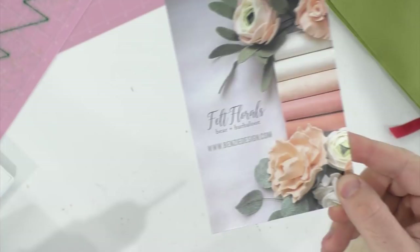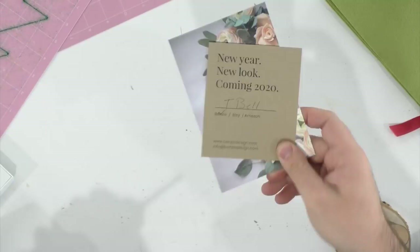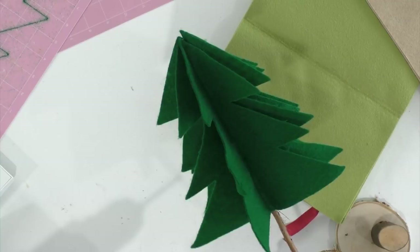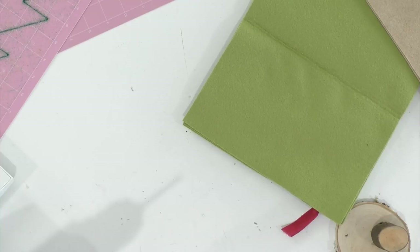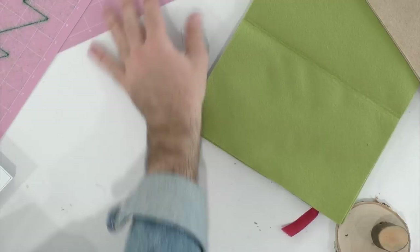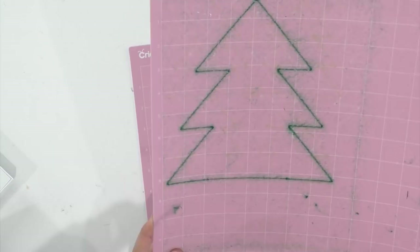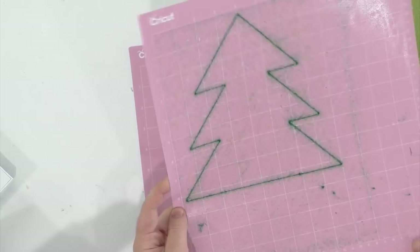This felt is from benziedesign.com — they're not a partner, I just know they have the best felt in the game. The colors are extraordinary — I was able to find the exact shade I wanted because at the craft store the greens just weren't right. Now we're going to place our felt on the fabric grip mat. This mat has had some love and isn't super sticky — we have tutorials on how to clean your mats.